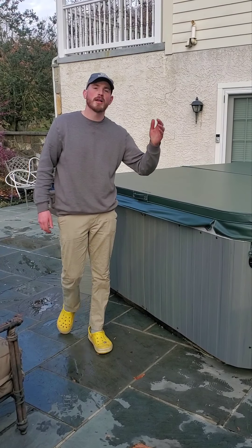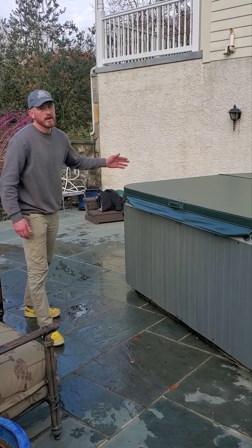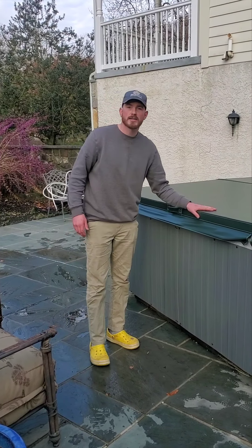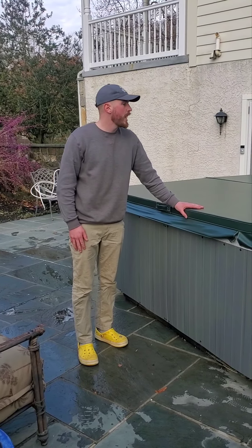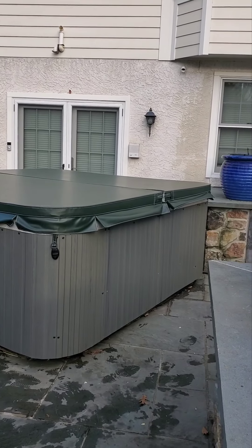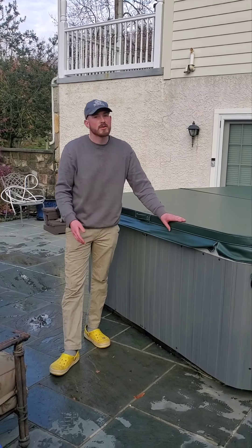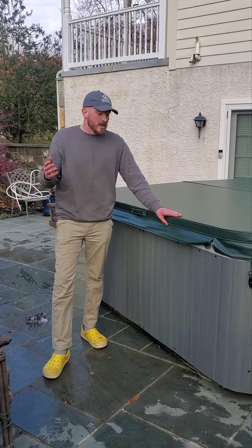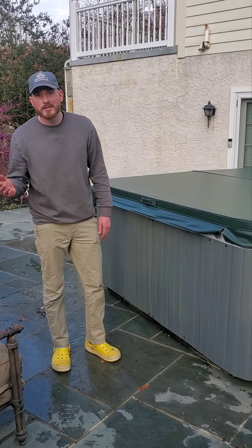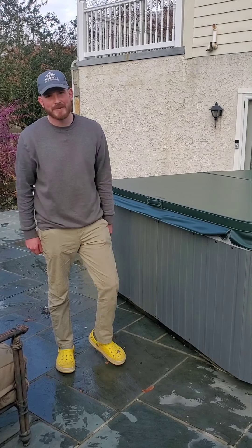Here we are with the completed project. As you can see, we have nice and pretty gray paneling all around. The customer actually had a brand new hot tub cover in their shed that we pulled out and put on for them, so now it looks just about brand new. Remember, this comes in a variety of colors, so even if you don't like the gray, we have more options. And that's it for us today, guys. Thank you for watching. If you enjoy our content, please feel free to like and subscribe — we really appreciate it.